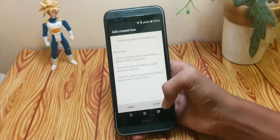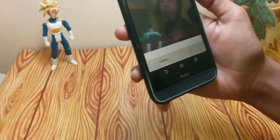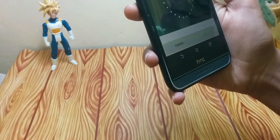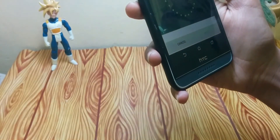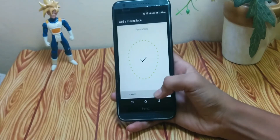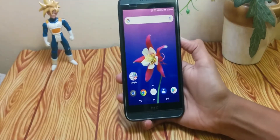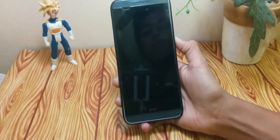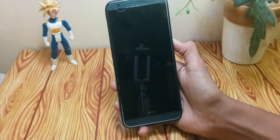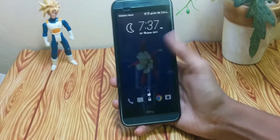I've already registered a face, so I'm going to remove it and register a new face. Now I've registered my face — let's test it. Here we go, it's working super great. If the phone does not recognize a person, it will not unlock; it will wait for your face and then unlock.